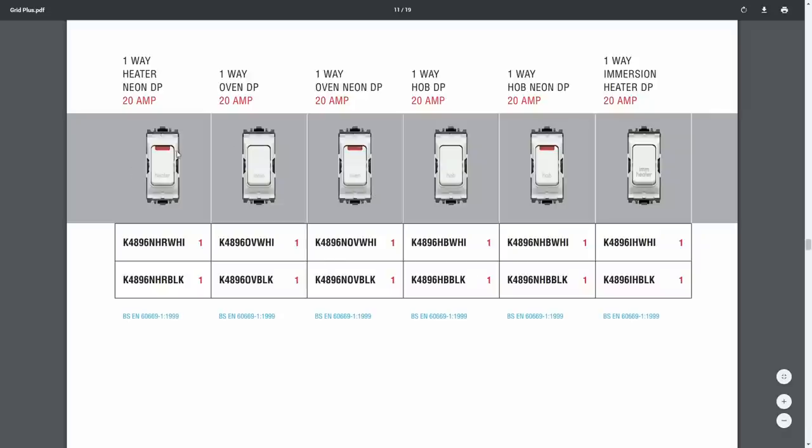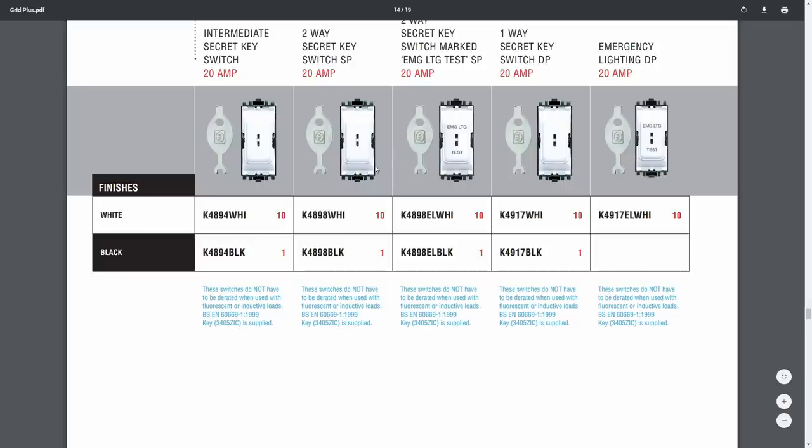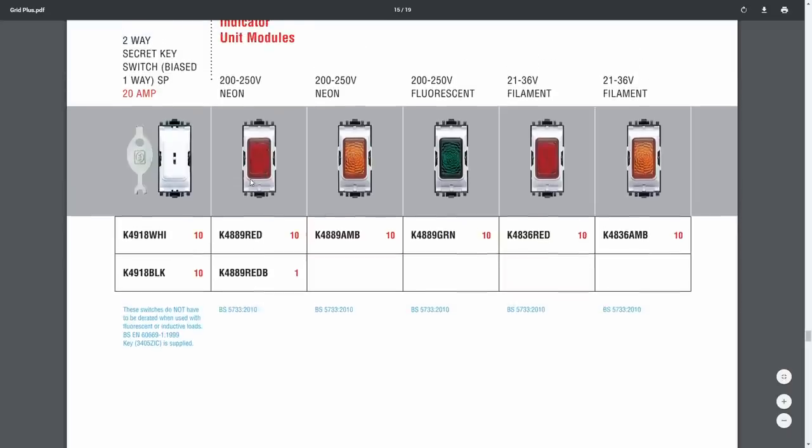There are some with heater, oven and so on, with and without neon indicators. As you may have guessed, I don't particularly like that kind of arrangement, mainly because a big block of switches in the corner of the kitchen will basically never be used — people generally don't turn off any of the fixed appliances unless something's gone wrong or they need to be replaced, which is pretty much somewhere between once every 10 years and never. But nevertheless these things exist if people want them. Here are the MK key switches, and you see the key shaped like a fish — hence the name fish key — and that one's marked with emergency lighting test on the front. The indicator modules are similar to those cheap ones we saw, in three colours: red, amber and green. This particular catalogue has the filament or incandescent ones which are only 21 to 36 volts, so they're a specialised item.